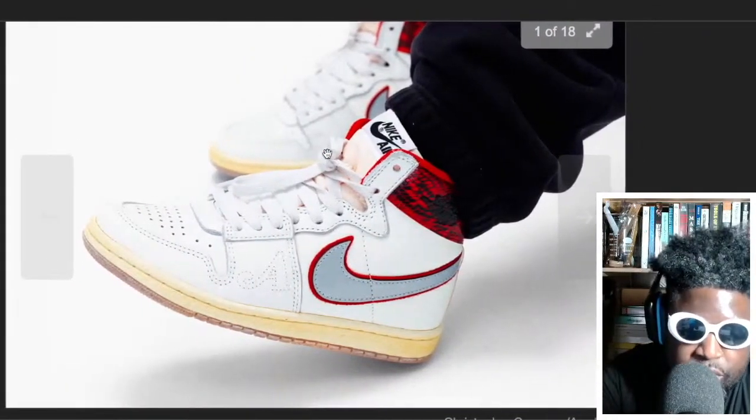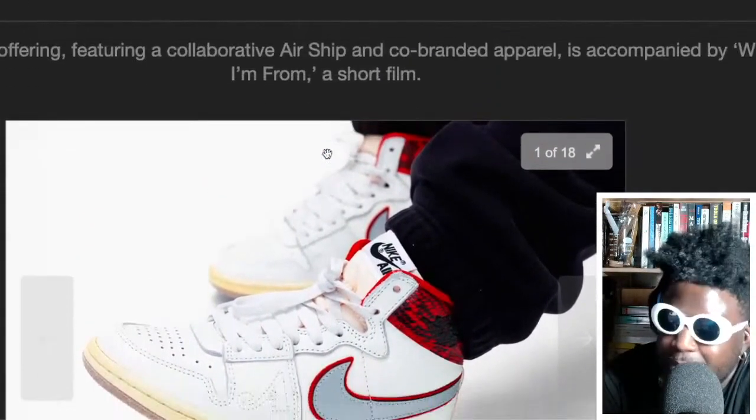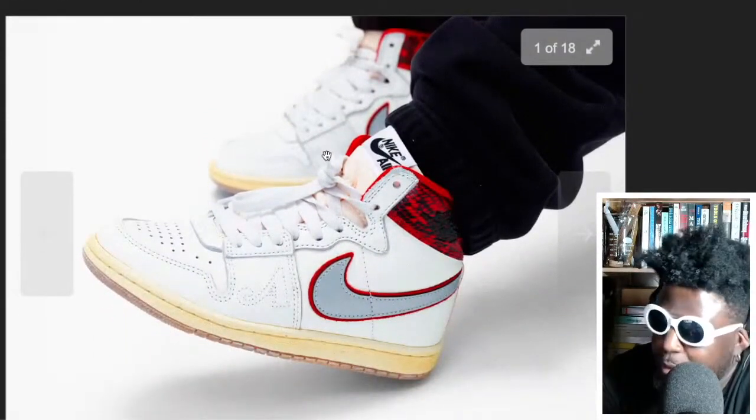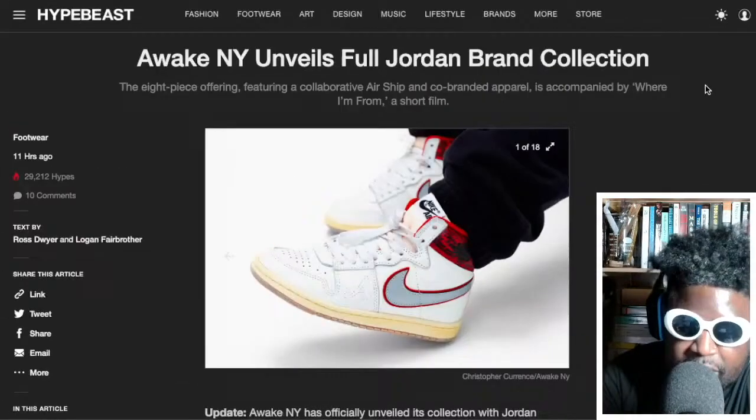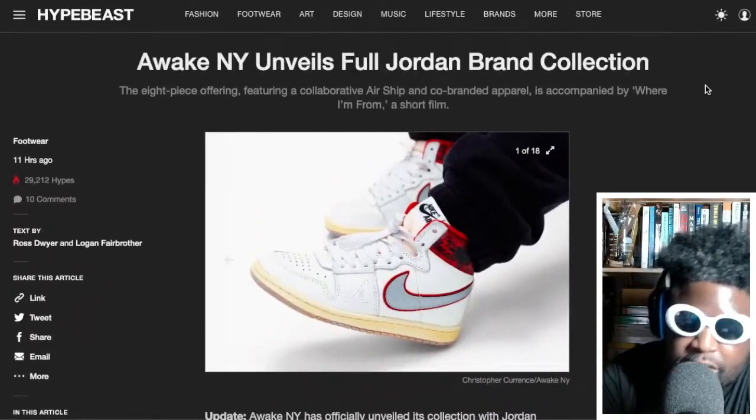I'm curious to see what the price will be. Airships aren't Jordan 1s, so will they just price them the same because it's a collaboration? They should be cheaper, but I doubt they're going to be cheaper. We'll see what the price is when they come out.